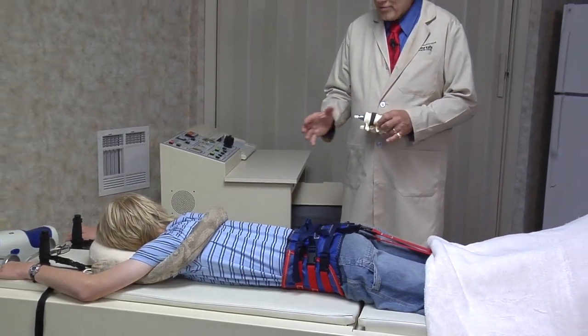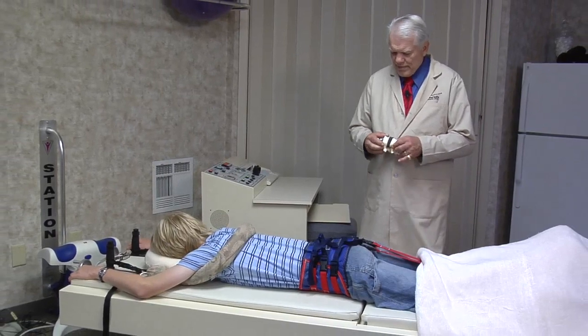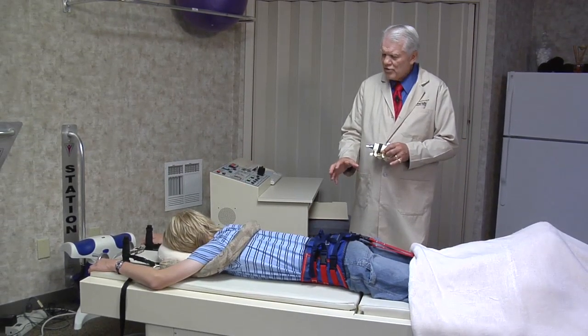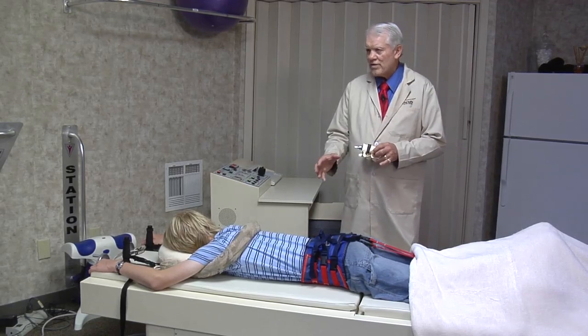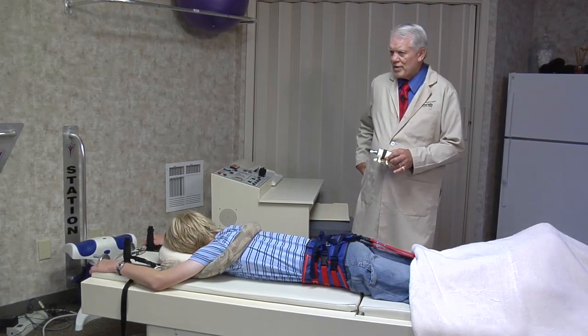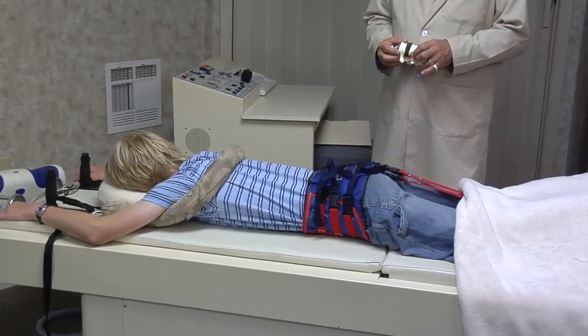It's very comfortable to the patient — very gently pulling the spine apart and isolating the area where the disc injury is. Usually during the course of treatment, somewhere a third into the program, you can just feel the scar tissue release the pressure on the sciatic nerve and it just lets go. You feel a warm feeling down the leg and the pressure starts to stay off that nerve as the disc starts to heal.